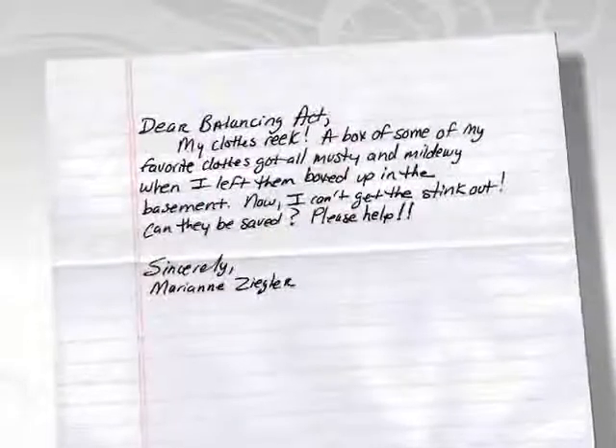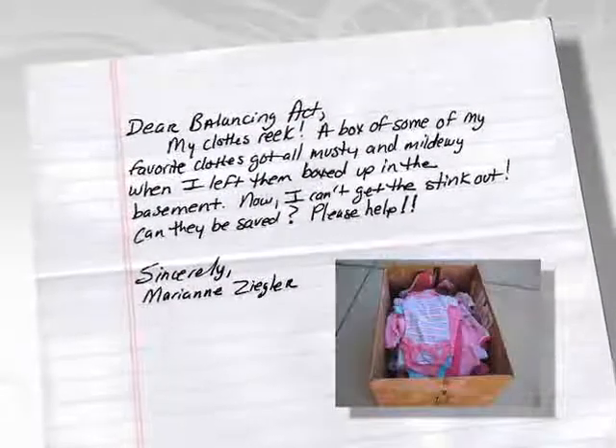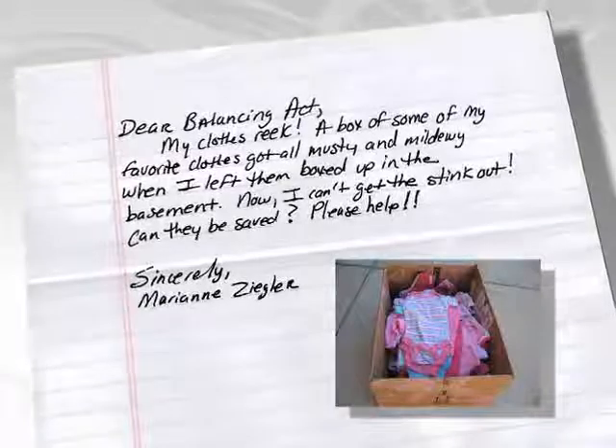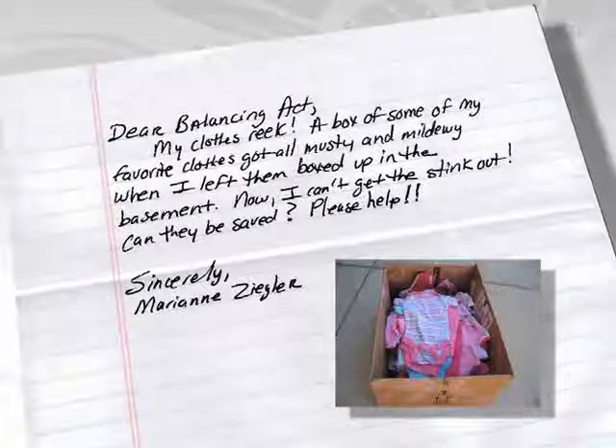Marianne Ziegler from Battle Creek, Michigan writes: "My clothes reek. A box of some of my favorite clothes got all musty and mildewy when I left them boxed up in the basement. Now I can't get the stink out. Can they be saved? Please help."